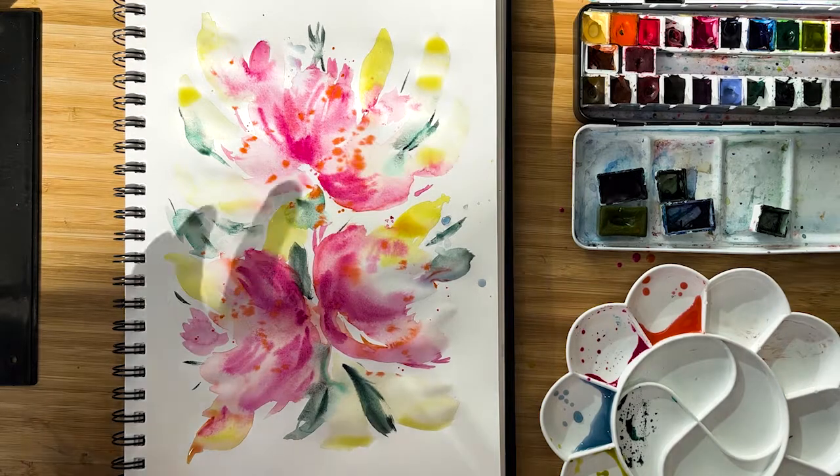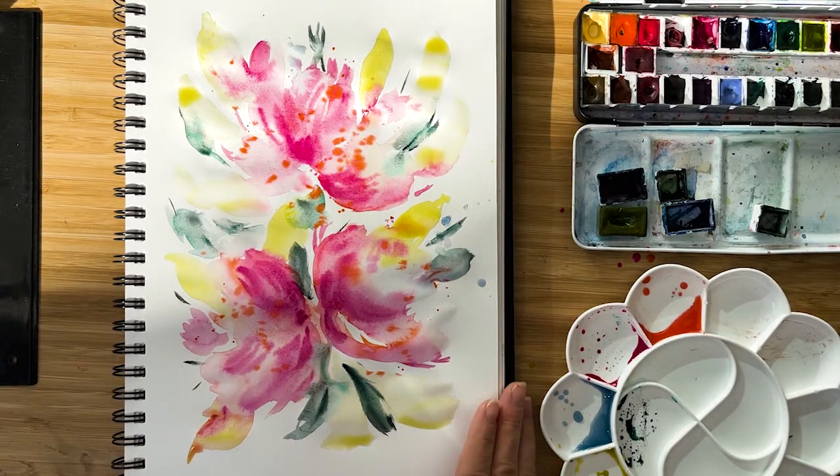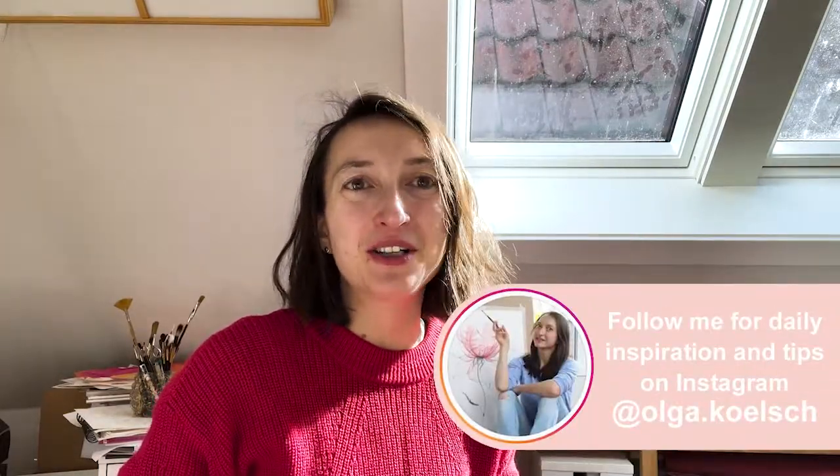So here it is — our very quick, very relaxed bouquet without any plans. Thank you very much for watching. I hope it helped you to relax and just enjoy the process. I'm very curious to hear how you're doing in the comments. What would you like to paint next? How do you like mindful painting? You're very welcome to leave your feedback. Follow me on Instagram @olga.kirsch and subscribe to my channel. See you, bye-bye.